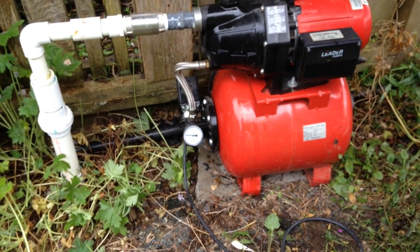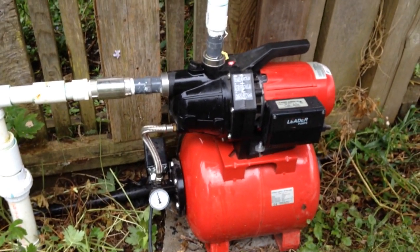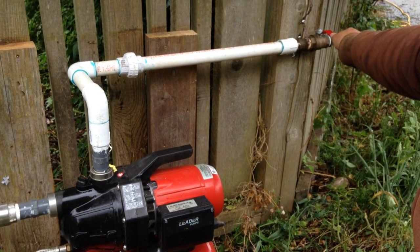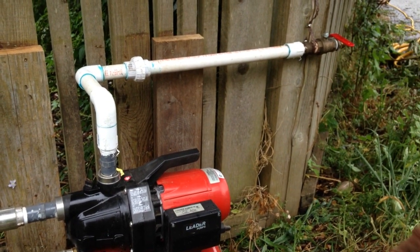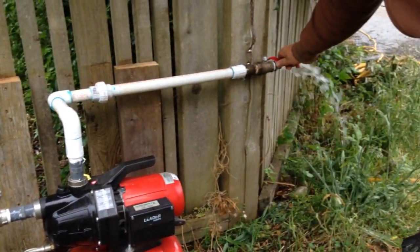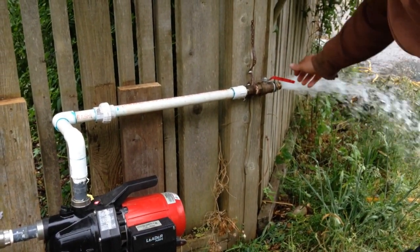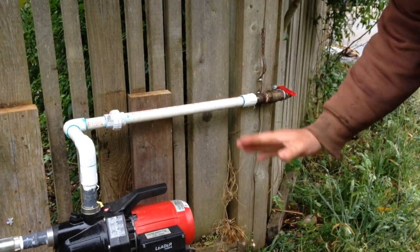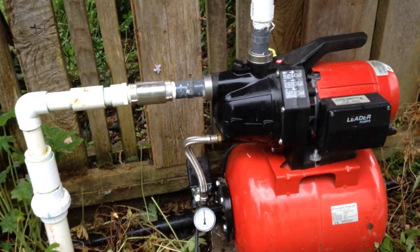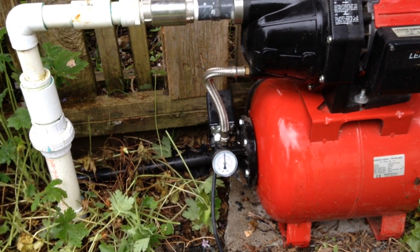Sometimes we need to open the valve at the outlet just a little bit to let the air out. You can see the pressure is building really fast, and it's shut off — so everything has gone very well. You can see if we open this valve, it's working.